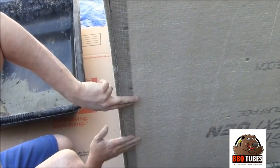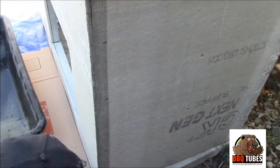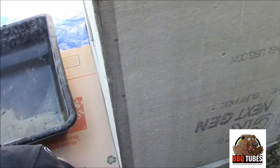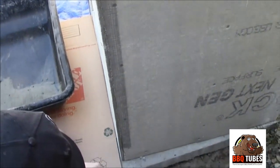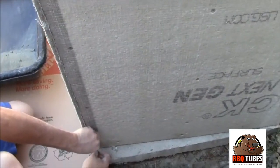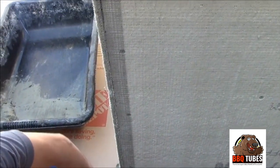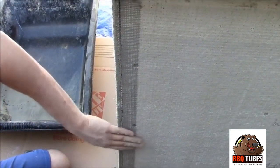Now if you were doing stone veneer you could skip this and just put on your corner stone pieces — you wouldn't need this thinset tape. It's very easy to do; it's self-adhesive and sticks right on. You just have to make sure that your cement board is clean and dust free — clean the dust off first or the tape won't stick well.